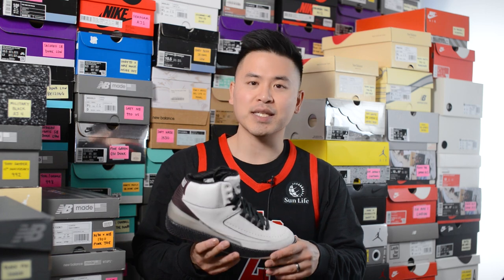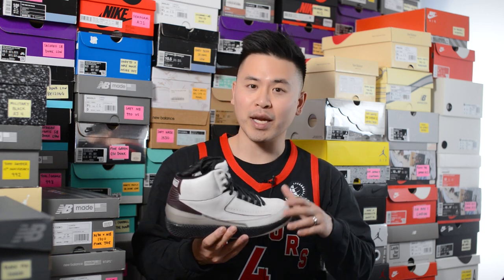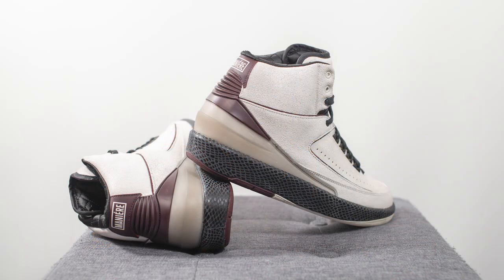For sizing, I'm a true size 10, slightly on the wider side, and I got these in a size 10 — they fit me well in a nice snug way. The shoe is very well padded so around the back it feels very plush with a lot of material hugging your feet. If you have narrow, normal, or slightly wide feet, true to size should be fine, but if you have really wide feet you might want to consider going up a half size.